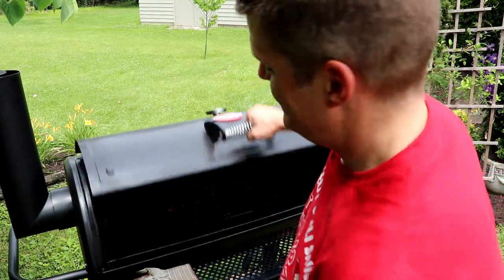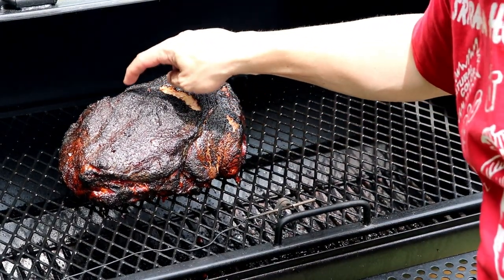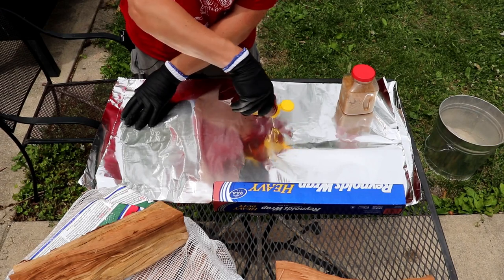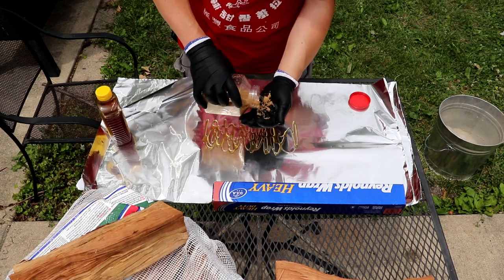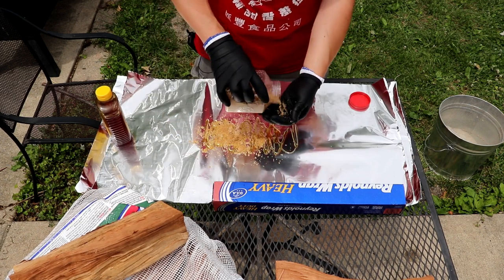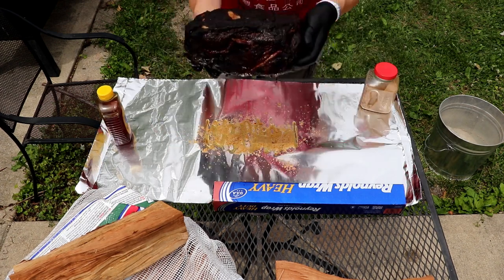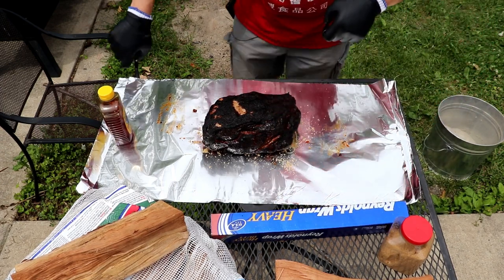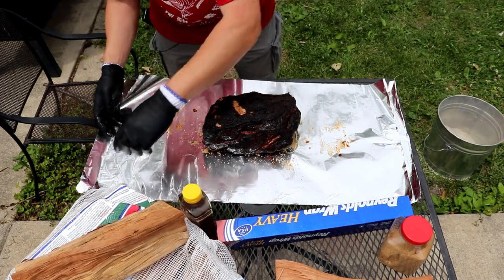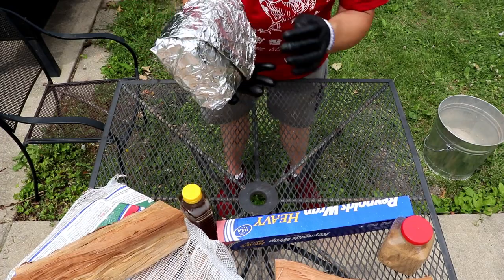Exactly five hours in — have a look at that. The fat cap is done split, nice and squishy. See how it's giving? Time for somebody's wrap nap. Gonna give this a nice sweet profile — a little honey, a little brown sugar, opting no butter. The wind always tries something funny. Back on she goes.